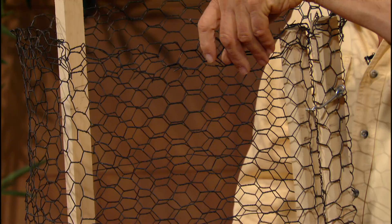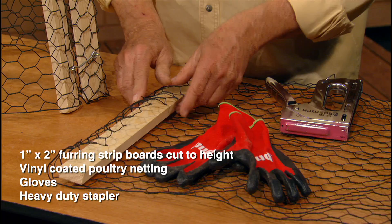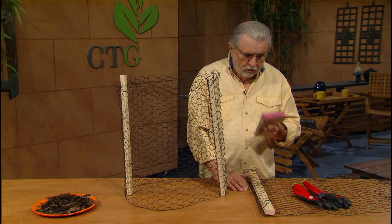This is chicken wire, and this one has a black coating on it — it's kind of a nice one. It won't allow it to rust so quickly. Here's that chicken wire, and then this is a 1 by 2 pine, and that's what you're seeing on here. Gloves, because you've got some pointy edges on this chicken wire, and a good stapler.